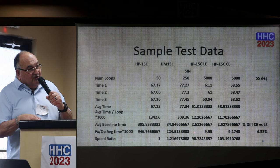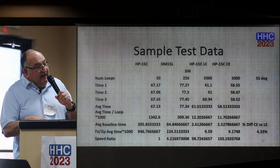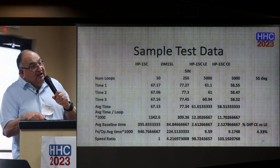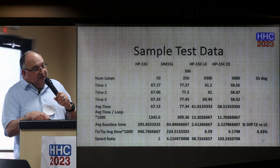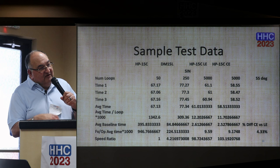I get the average time, divide by the number of loops, multiply by 1,000 to get the average time in milliseconds per operation. Then subtract the average baseline time of the empty loop, and I come out with the milliseconds for the function or operator. The last column is the speed ratio difference as a percentage between the CE and LE. In the case of sine, the CE is 4.3 times faster than the LE. Swiss Micro is 4.2. The LE is right under 100 and the CE is right over 100 — that's the speed ratio we're really interested in.